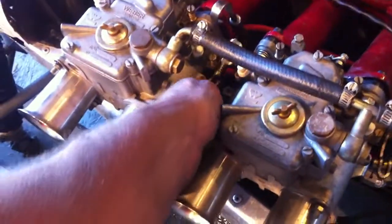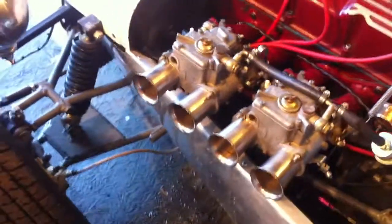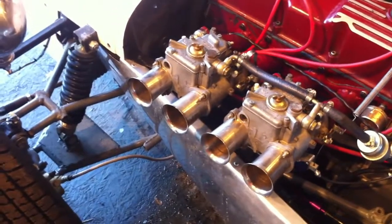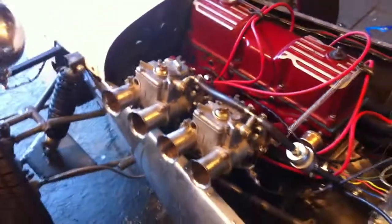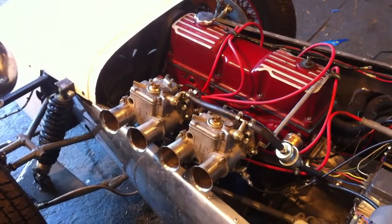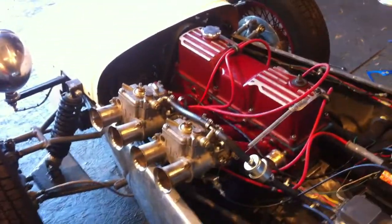Not bad with something with a cam like this. That was pretty smooth. There's so much cam and carb. All I got to do is finish it and then I can drive it.